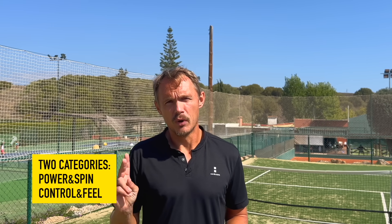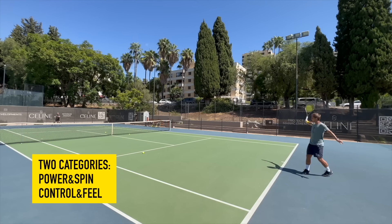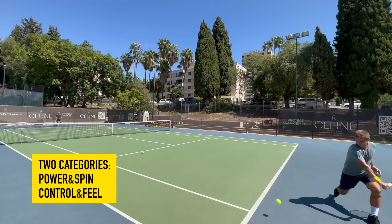The one-handed backhand is still around, but it's quite rare on the pro level, especially on the WTA, and you don't see that many on the ATP either. I've listed two different categories of one-handed backhand rackets: the power and spin category, which are more modern rackets, and then the more classical control rackets.